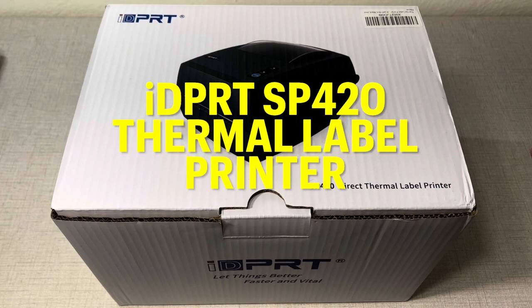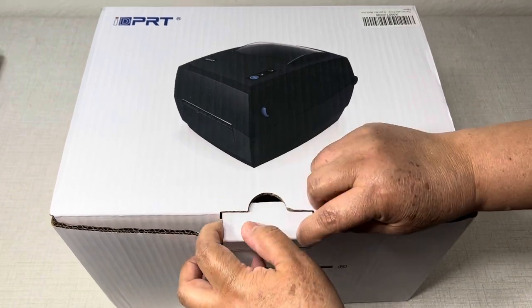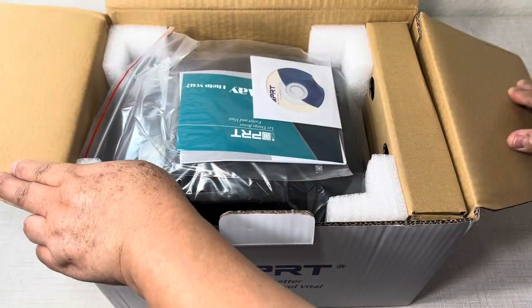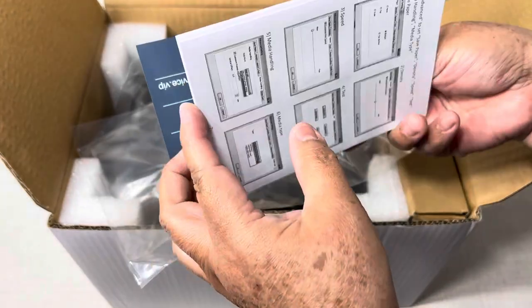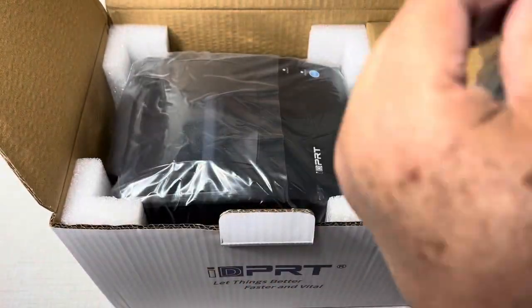This printer is for shipping packages and it's great for small businesses. Here I'm going to open the box to see what things are in it. As you can see right here you have the customer service card, the user guide, and the software CD.